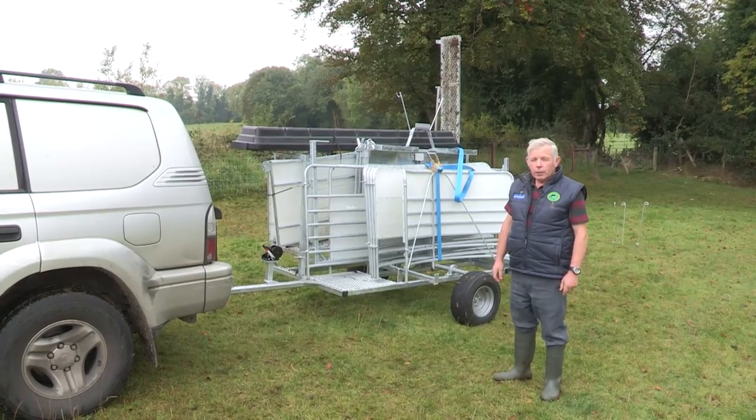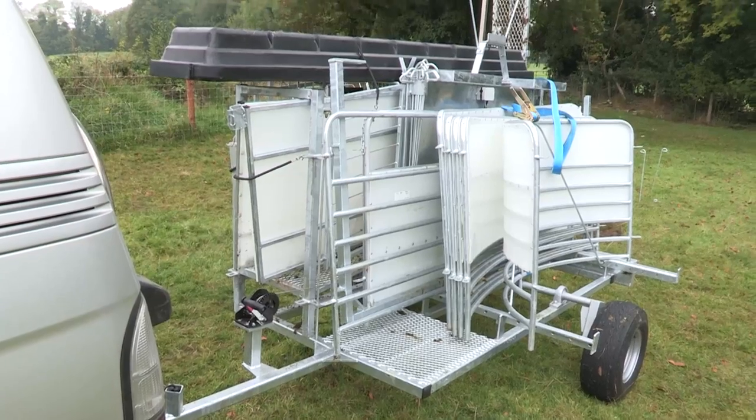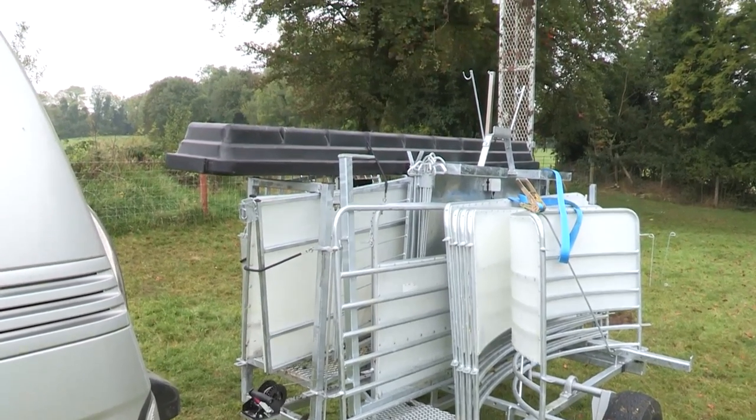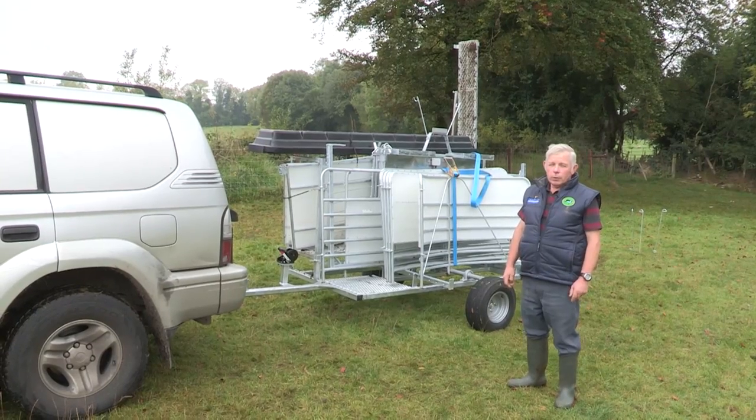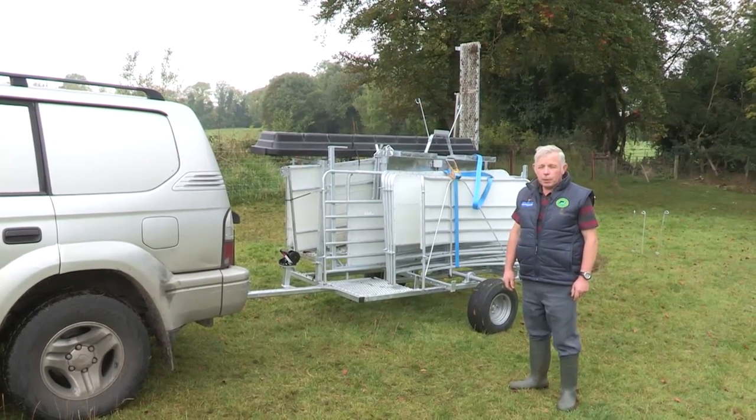There you have your Shepherd's Mate sheep handling unit, set up on its trailer, ready to go. You can set it up there or you can take it away — whichever suits you. Ten minutes set up, ten minutes pack up, maximum.